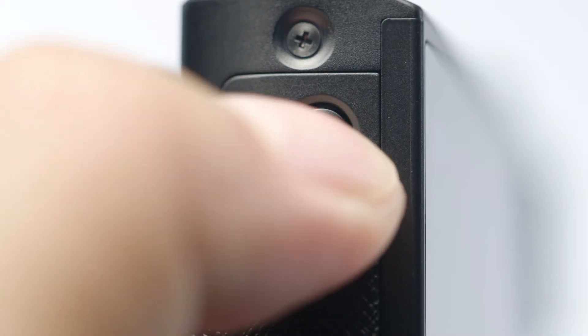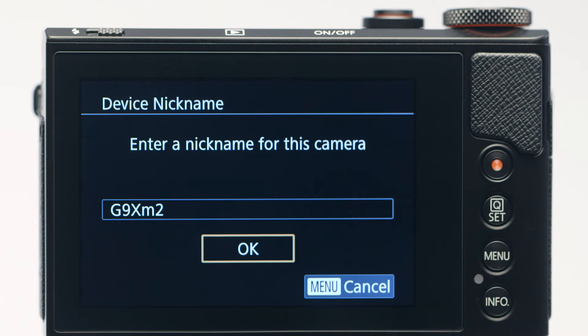Press the Wi-Fi button. If this is your first time pressing the Wi-Fi button, you'll be shown a device nickname. Use the default nickname or enter your own. The nickname you choose will be used later in this process. Tap OK.